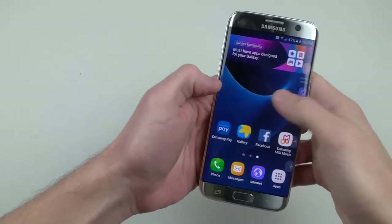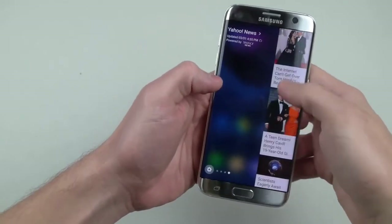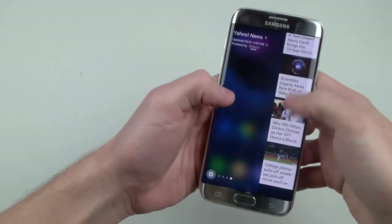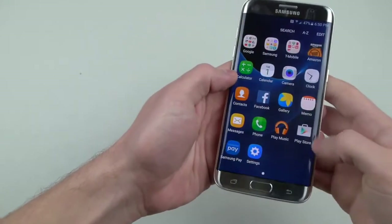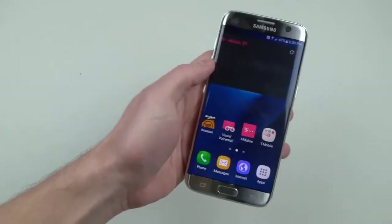There's the edge. I want to show you guys — look at those edge features. You have your news, you can just check what's going on on Yahoo quickly. Absolutely amazing guys. It's our yearly tradition, we have to do it.